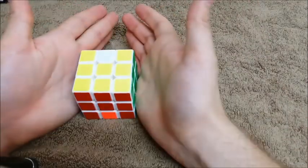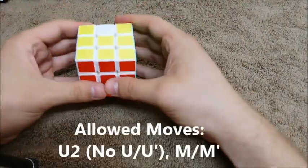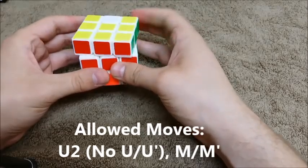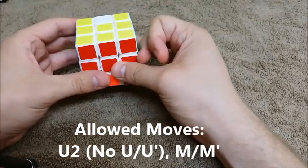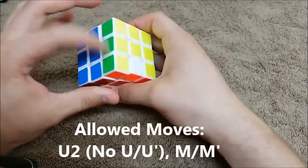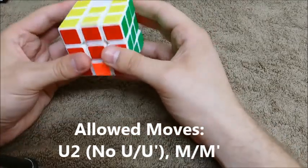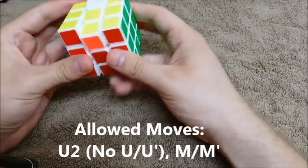As you can see, the only moves we're allowed to do right now are U2s. So never spin the top only one time — always spin it twice. So I can end up with my blues over here, greens over here, that's fine. Always spin it twice, and then we can spin the middle however we want.